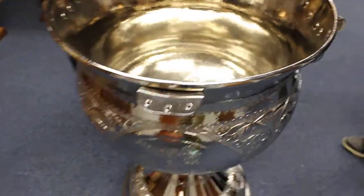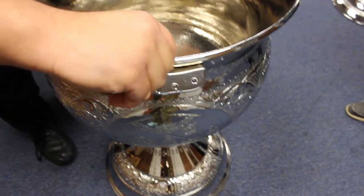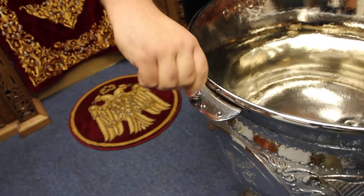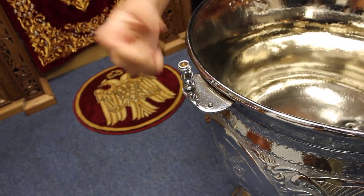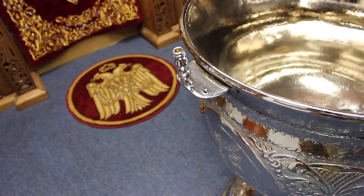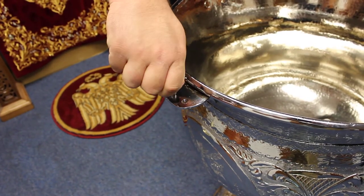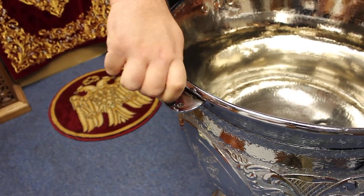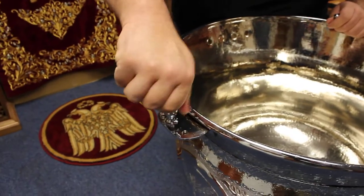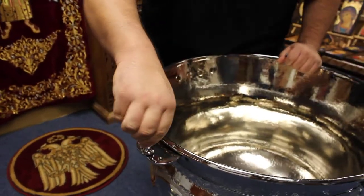Now we're going to screw in the candle holders. This is pretty easy — just make sure the hole is up and you're screwing it on top. Put all three on like that.